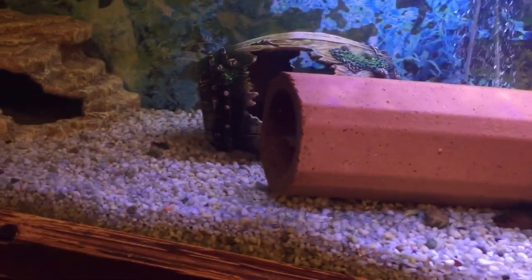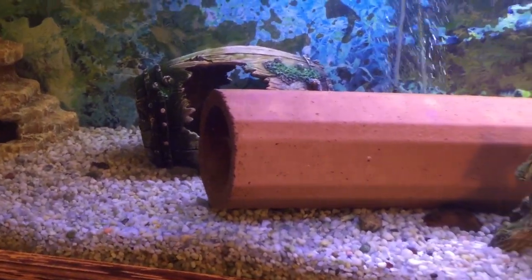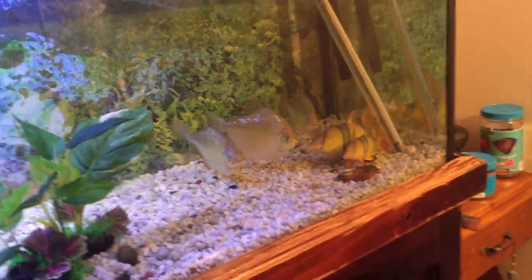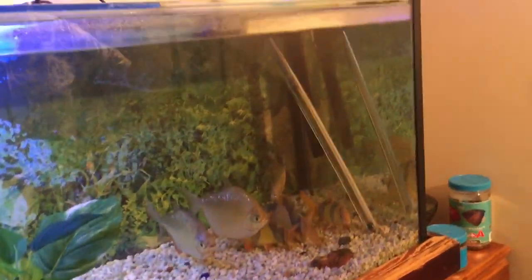My favorite fish I ever had, Darryl the big giant Gourami, he electrocuted himself by smashing a heater. With big fish that is a bit of a risk — just put a heater guard on it, that way if he hits it he can't electrocute himself.